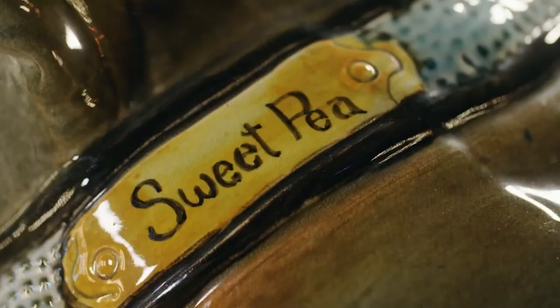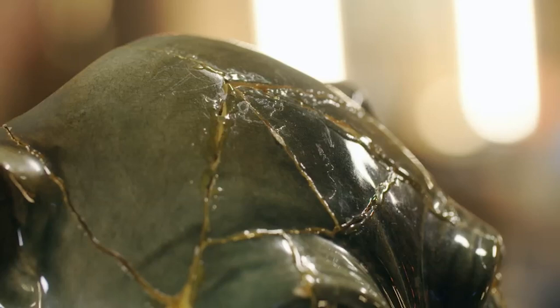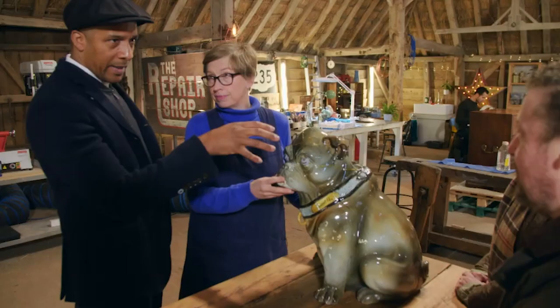We didn't christen him — he was already christened that, yes. So it looks a bit Frankenstein, doesn't it? He does. At least all the pieces are there. It looks quite crude, but the pieces are all there.